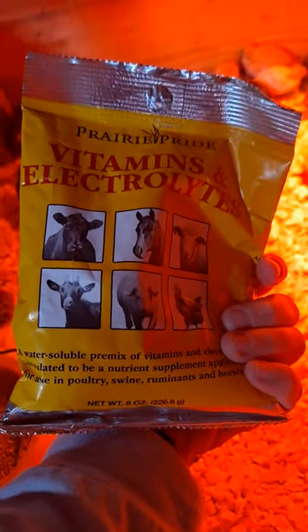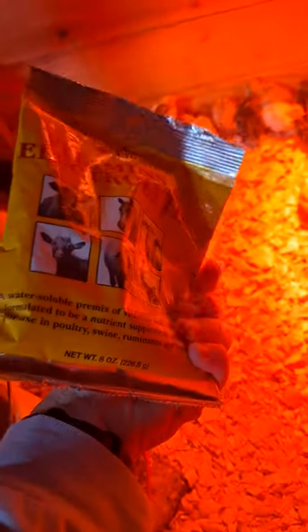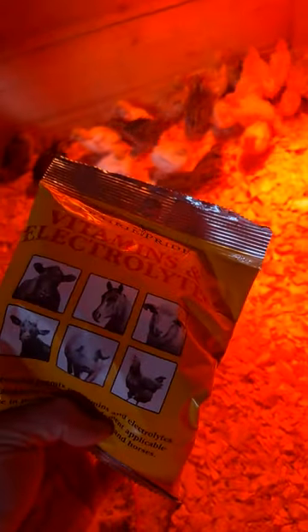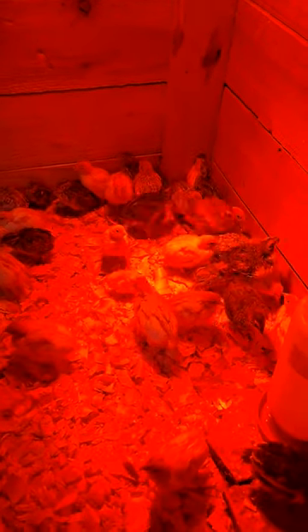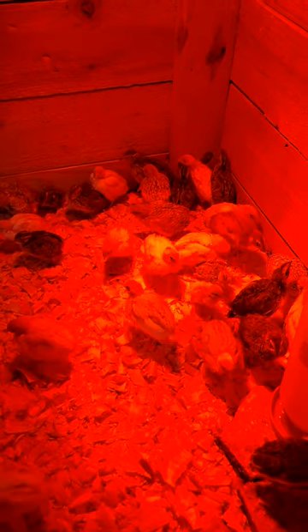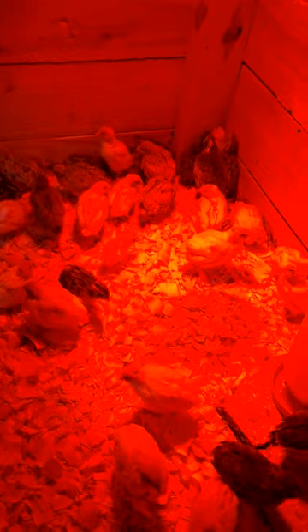Adding electrolytes to their water when they're very young does help. I'll show you the electrolyte I use — it's one I purchase at Tractor Supply, about five dollars for an eight-ounce bag, so very cost efficient. I've found that as long as I put electrolytes in their water for the first week of life, they do very well — very few deaths using electrolytes versus not using them. Raise a batch with electrolytes and a batch without, and you'll see exactly what I mean. That electrolyte gives them the extra boost they really need at that young age.